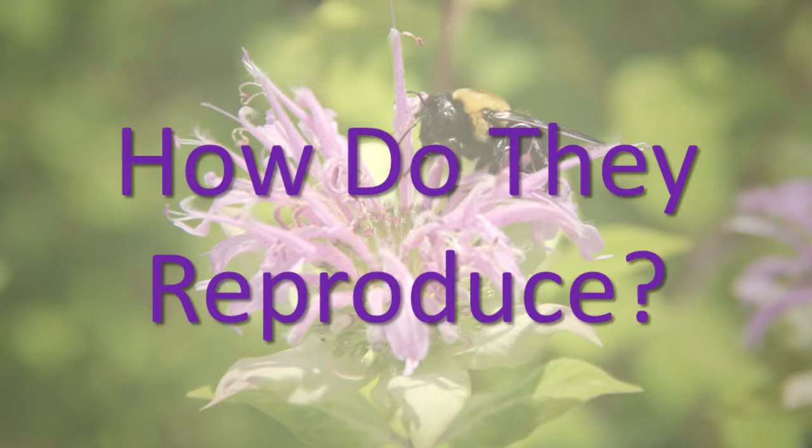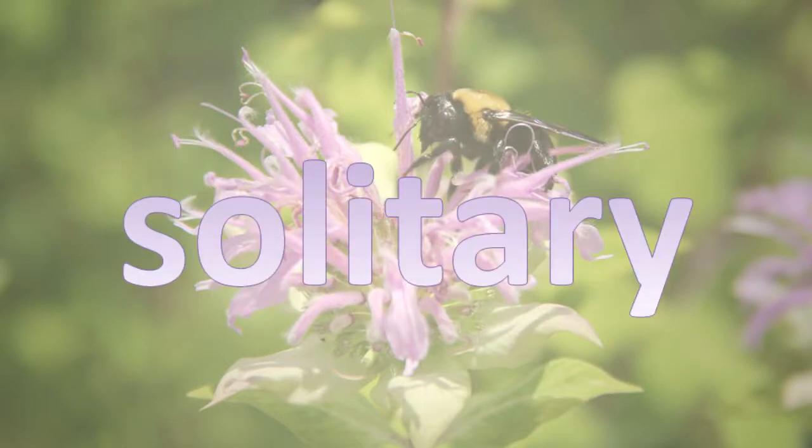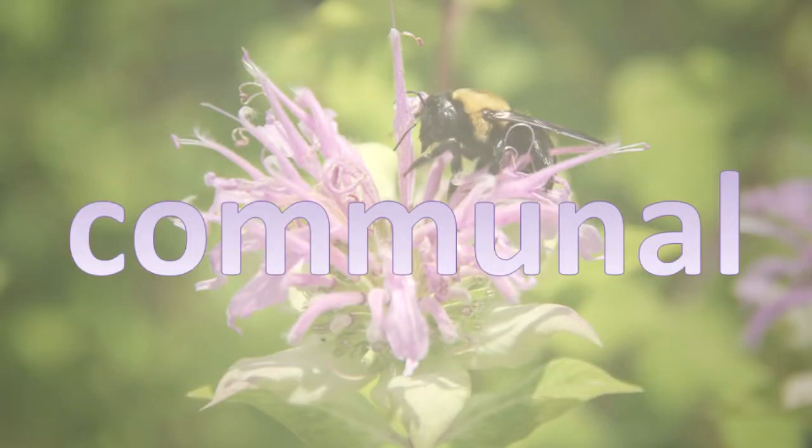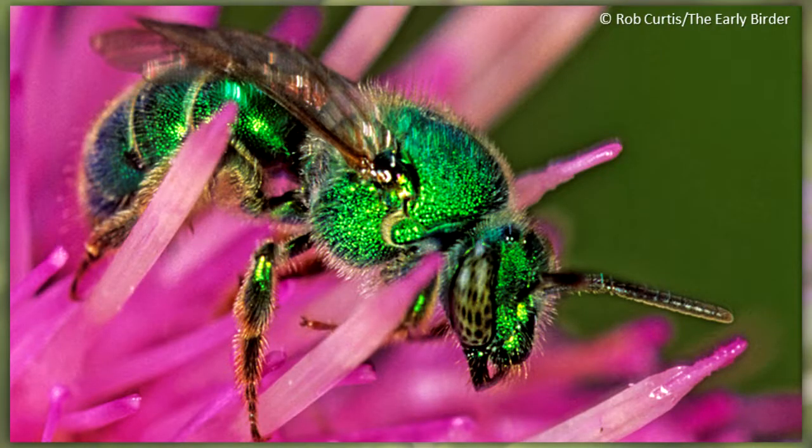How do they reproduce? Solitary native bees make and care for their own nest. They may live with other bees of their own kind nearby, or they may prefer to be away from all other bees. Communal bees are solitary bees that use a single entrance to the nesting site, but each bee digs its own nest from that point.